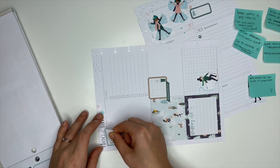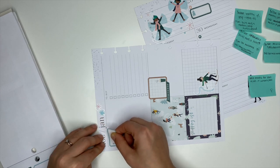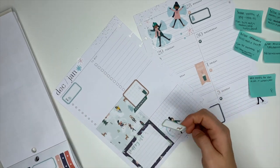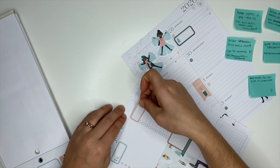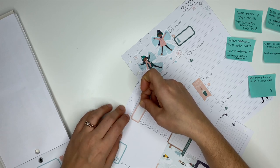Here I'm covering up where it says 'errands' — this will become the section where I write out what YouTube videos are going to be posted on what day. And then here I'm covering up where it says 'to buy,' and this one is going to be my general to-do list for the week.